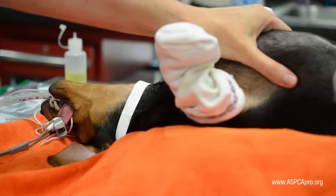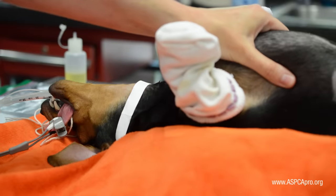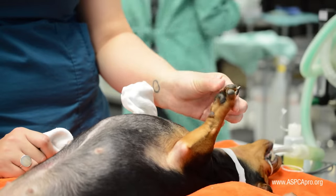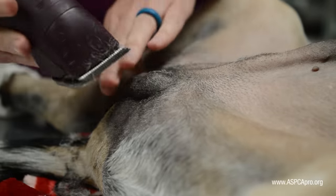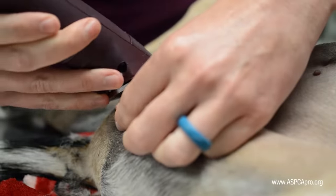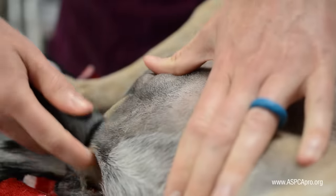During this time, continue to monitor the patient closely for appropriate depth of anesthesia. The final shave then goes against the grain, which helps remove as much hair as possible.